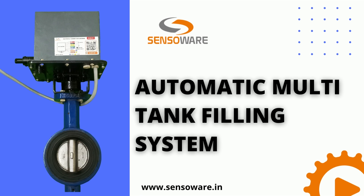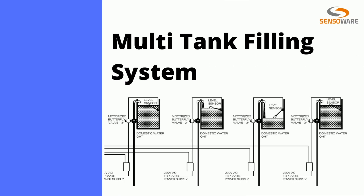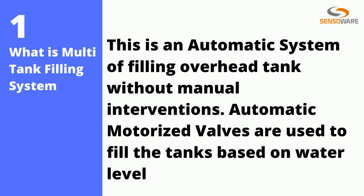Welcome to Sense Over. Here we will brief you about our automatic multi-tank filling system. This is an automatic system of filling overhead tanks without manual interventions — automatic motorized valves